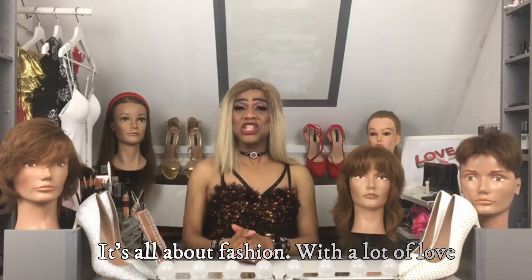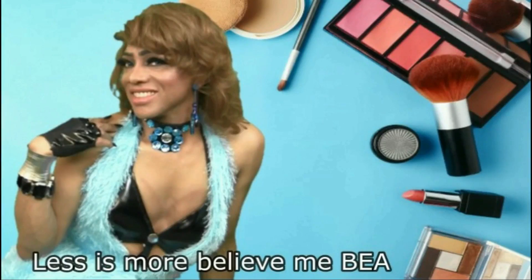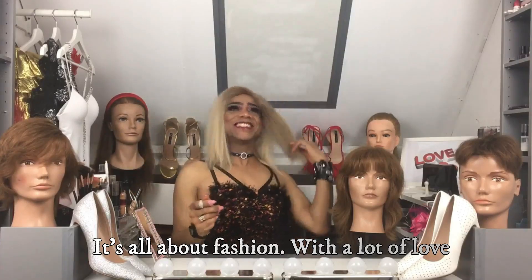In this tutorial I will show you guys how I do my naked nude eyeshadow makeup look. If you want to learn my techniques, keep watching and don't forget to like, comment, share and subscribe. So let's start!